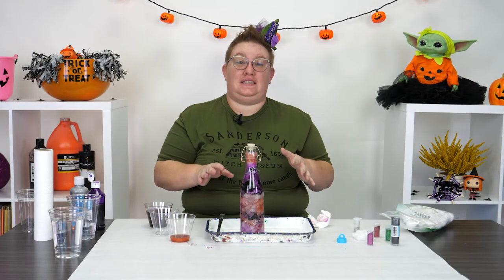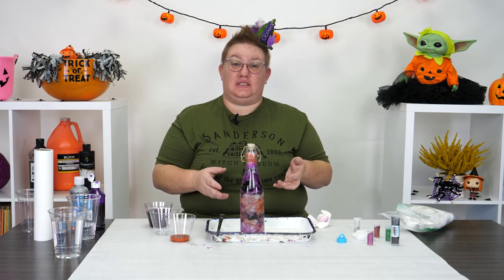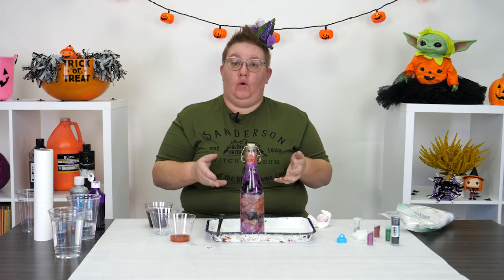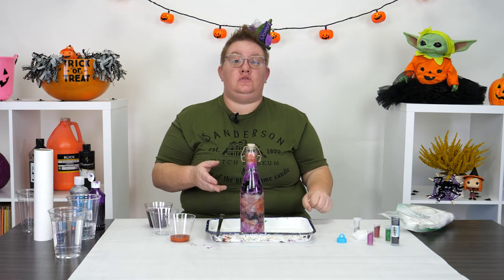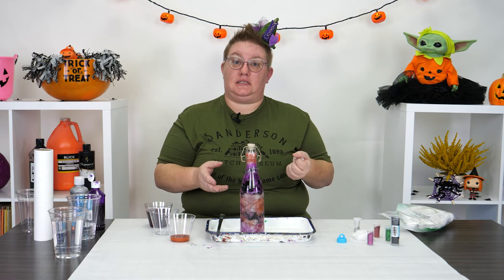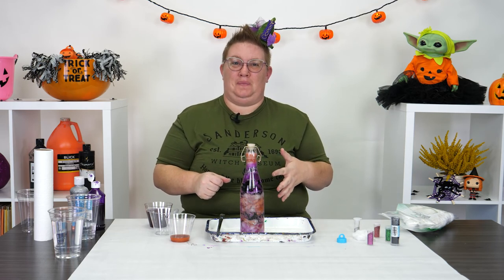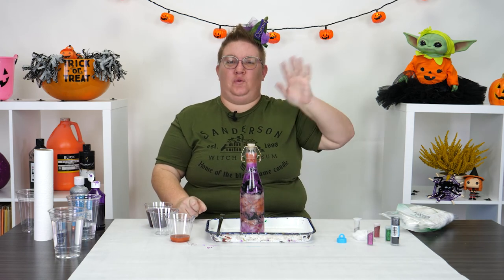I can't wait to see some of the color combos and the creations you guys make. You can add other things to this — like what happens if you put in baby oil? Or instead of using cotton balls, you could use fake grass or maybe some fake plants. Make it look really cool, really interesting, and super creepy. Until next time guys, have a happy October and have a great Halloween.